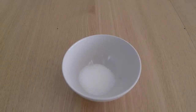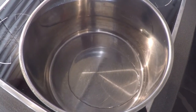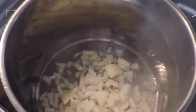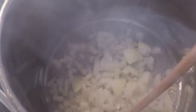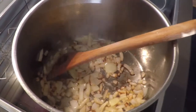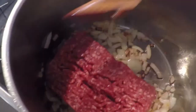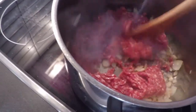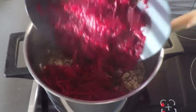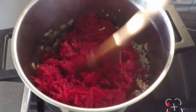Now we have all ingredients ready, so let's get cooking. Heat up oil in a large pot. Add onions and stir until glazed. Mix with minced meat and stir for about 2 minutes. Now it's time to add beetroot. Blend it until warm, about 3 to 4 minutes.